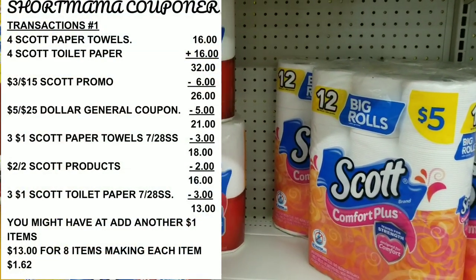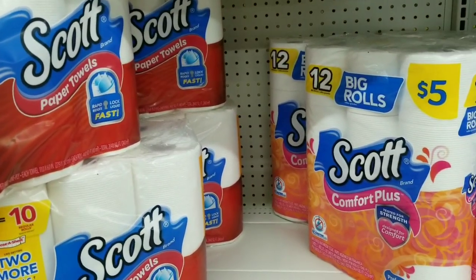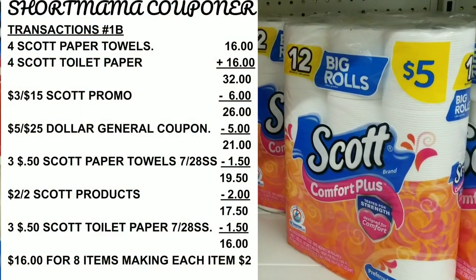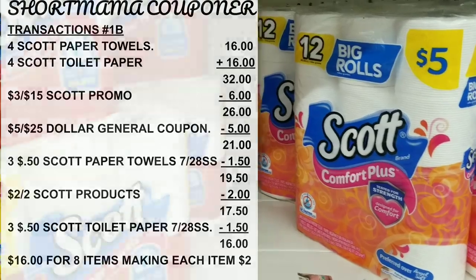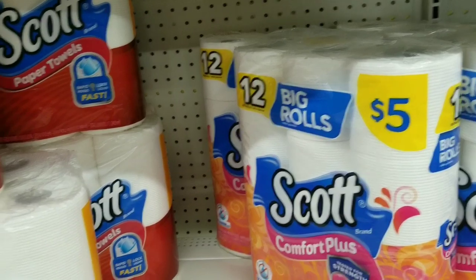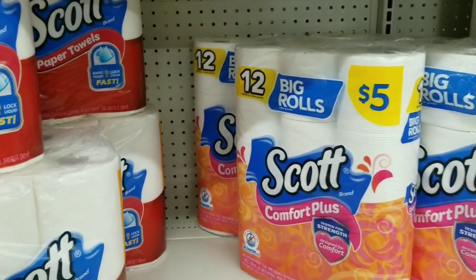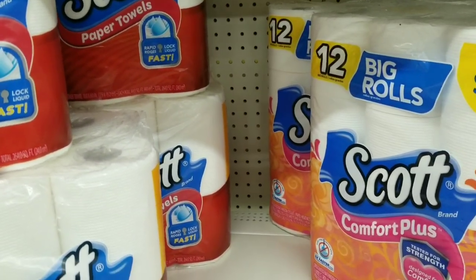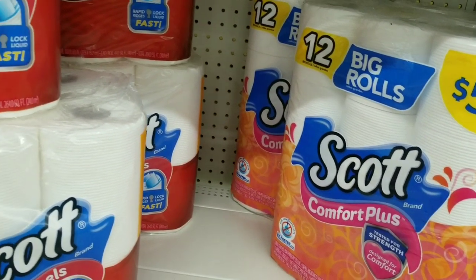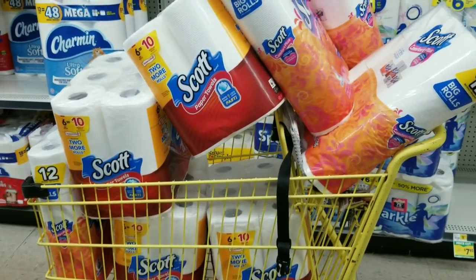Our total should be 13 dollars for all these items. If you have the 50-cent coupon, check out my previous video — I think your total would be 16 dollars for eight paper products, still only two dollars a pack, which is a great deal. My total will be only a dollar and 62 cents per pack of tissue and paper towel — a wonderful deal. Let's go to the register and see if my total plays out.